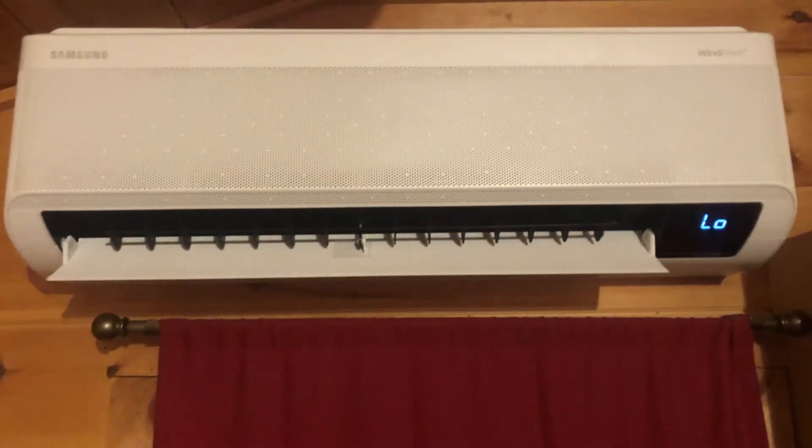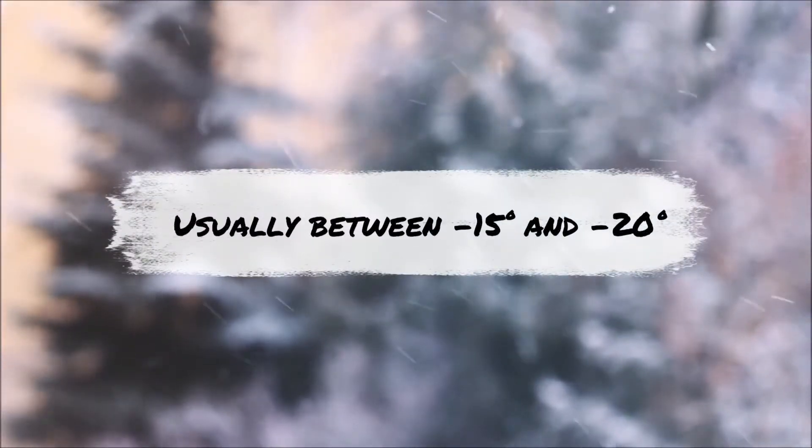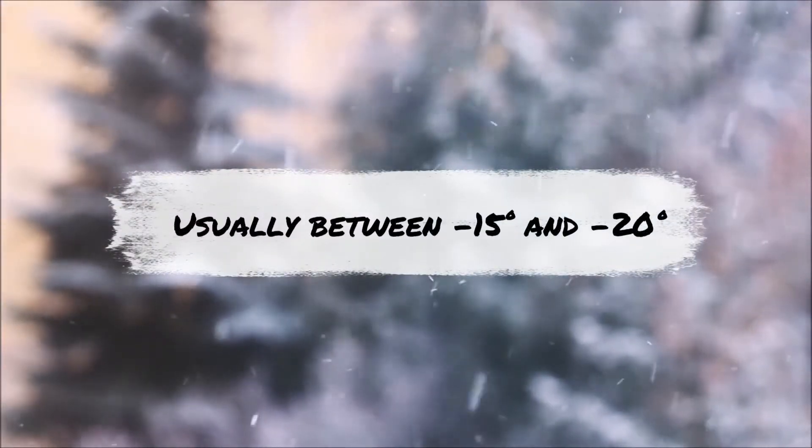Do you have a Samsung single zone heat pump system with an LO error code? This is a self-preservation setting designed to protect the unit in extremely cold temperatures. We are going to show you how to remove the low temperature restriction.